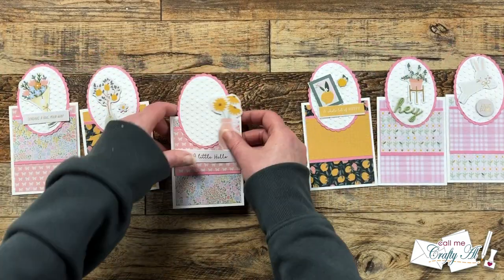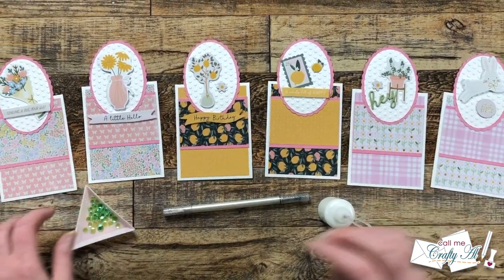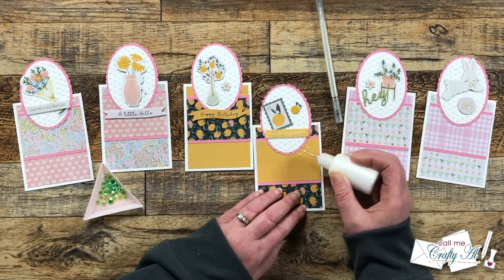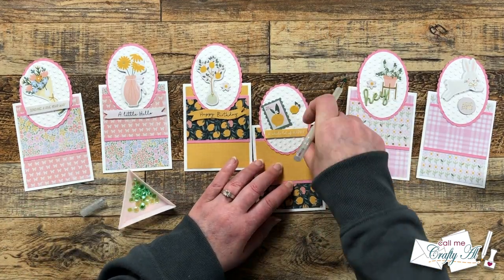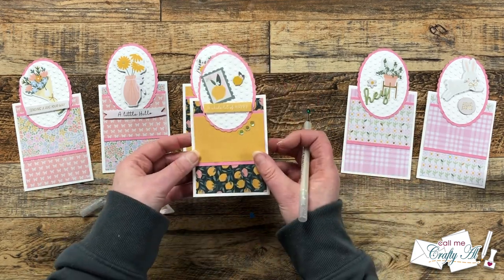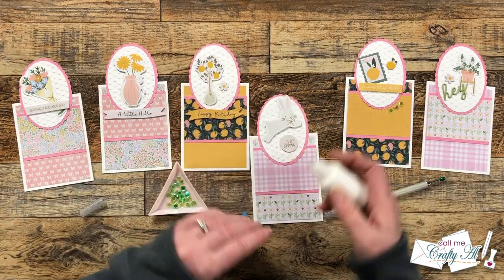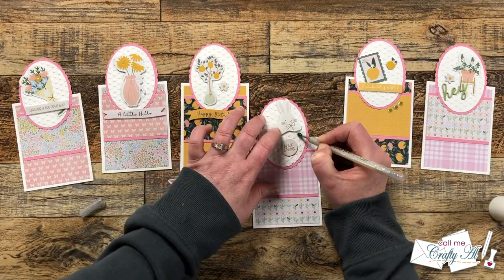I finished assembling the focal points off camera and then decided I wanted a little sparkle, so I brought in the sequins from the kit and added a trio to the front of each card. I put down three dots of glue where I wanted my sequins to go, let that get tacky for about five to ten seconds, then placed a sequin onto each with my jewel picker. I continued adding sequins until each card had some, let these dry for about five minutes, and here are some close-up looks at the finished cards.